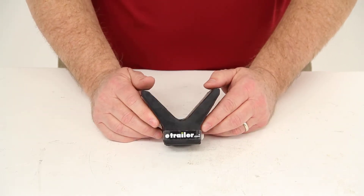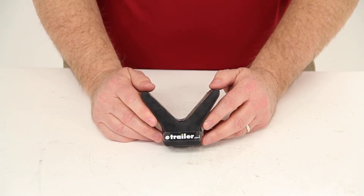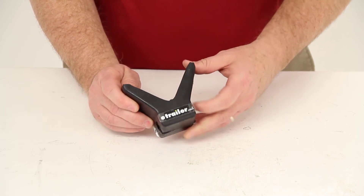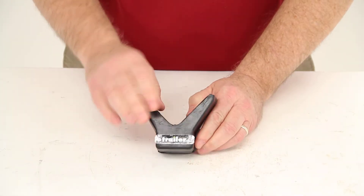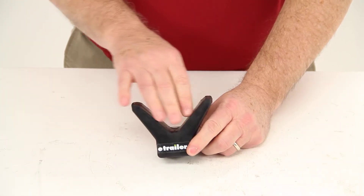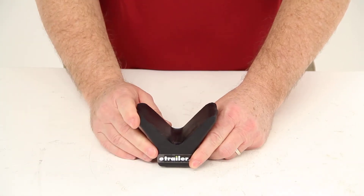This stop will replace the worn out bow stop on your boat trailer. It is constructed of a heavy duty rubber material and it is made in the USA. This stop will keep your boat's bow in place when it's loaded on your trailer.